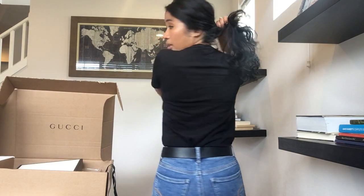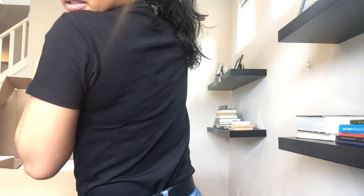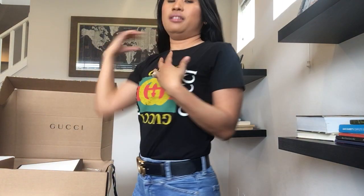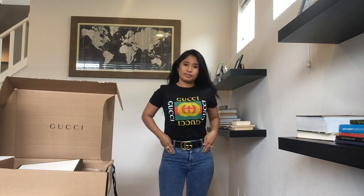Here's the back — it's really simple, nothing at the back, and of course the Gucci logo. I would wear it this way. I think it's perfect.